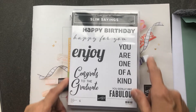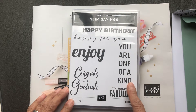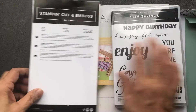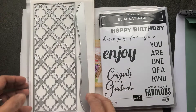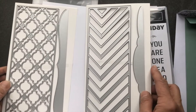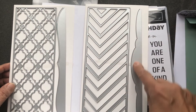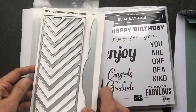We will be using the Slim Sayings stamp set that features greetings that fit perfectly into a Slim Line card, which measures eight and a half by three and a half. We are also going to be using a new die set that coordinates with the Slim Sayings — the Slim Card Dies. In this set of dies you will get four dies altogether: two are border dies and the other two fit perfectly in the center of your card to make a nice design element.